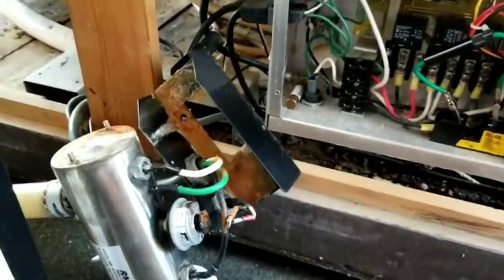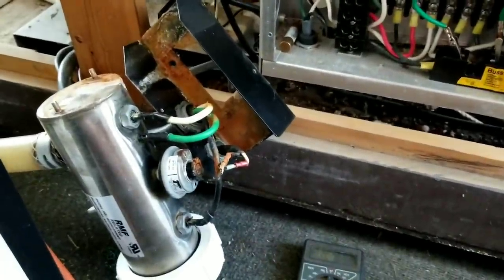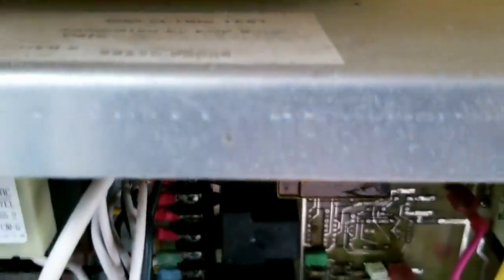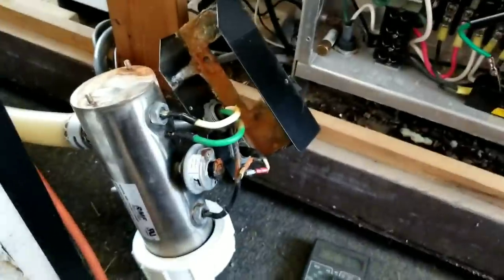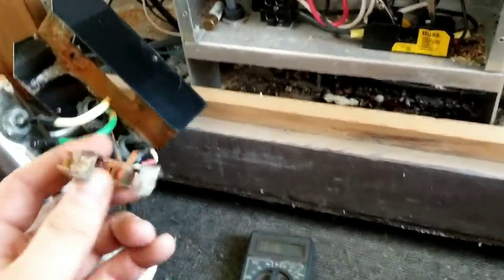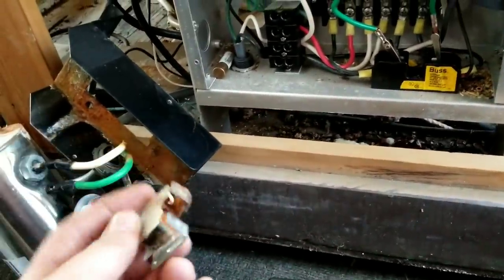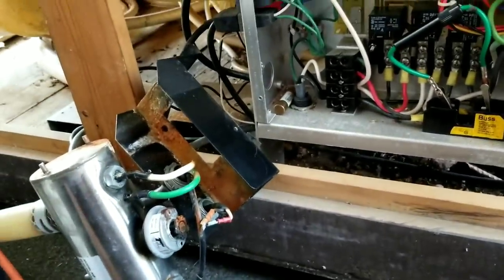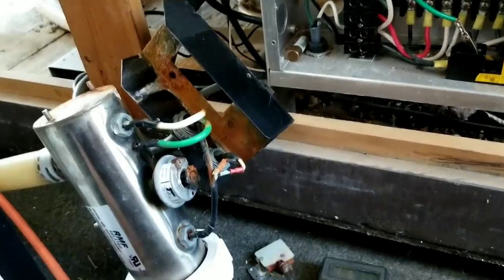The heating elements last a long time. This one — what year is this thing? Made in '99, and they're still good. If you have any questions on a hot tub, I'm not an expert but I have lots of experience with them — unfortunately, especially with this particular one.